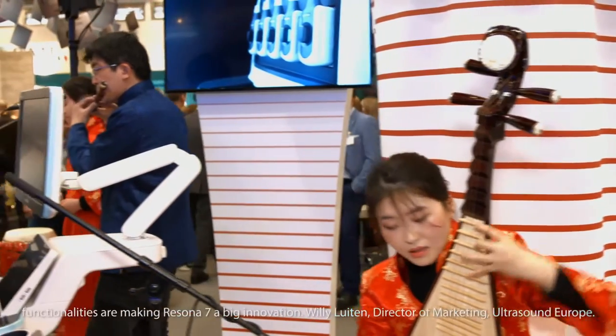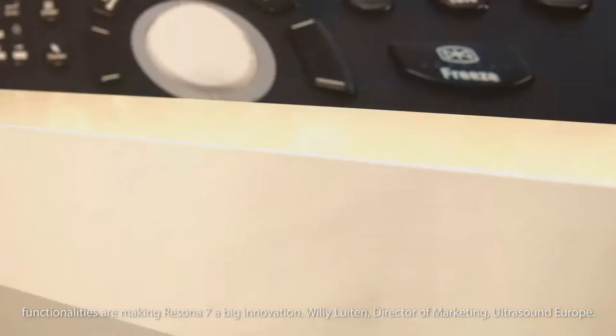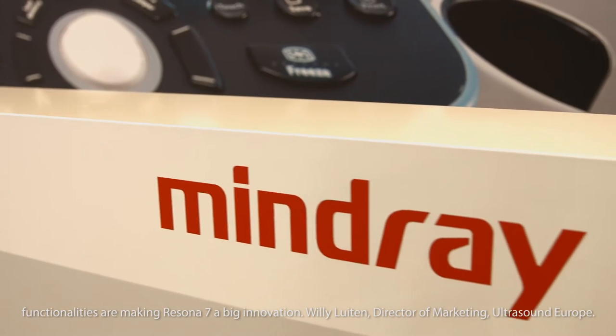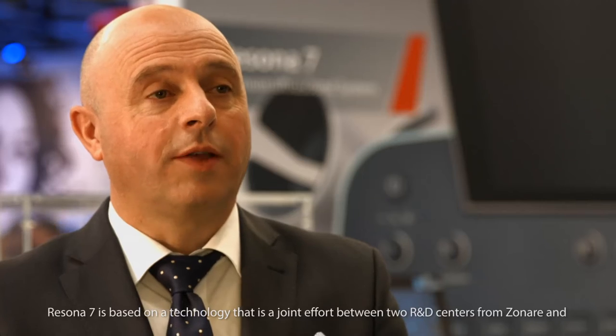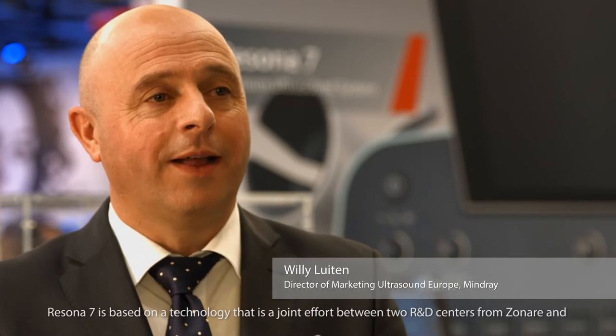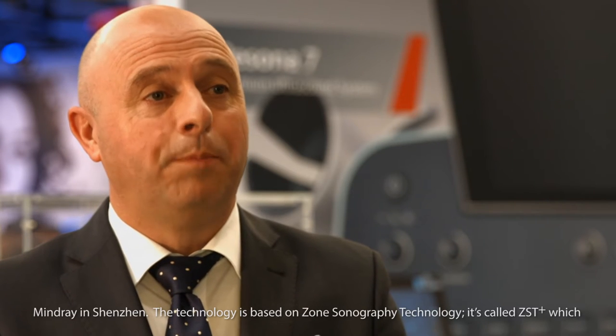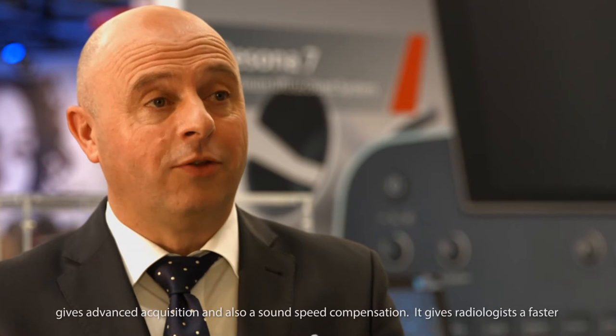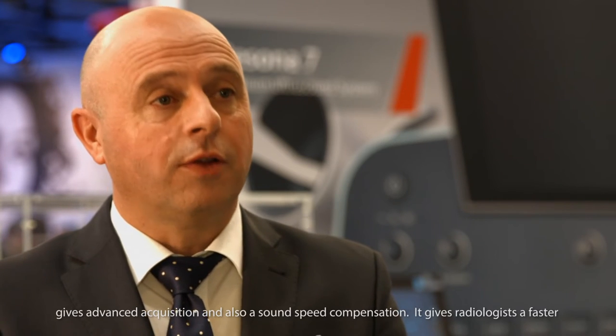But these functionalities are not the only thing making Resina 7 a big innovation. Willie Luiten, Director of Marketing, Ultrasound Europe, explains: Resina 7 is based on a technology that is a joint effort between two R&D centers from Sonare and Mindray in Shenzhen. The technology is called ZST Plus — Zone Sonography Technology — which provides advanced acquisition and sound speed compensation, giving radiologists faster diagnostics and higher accuracy.